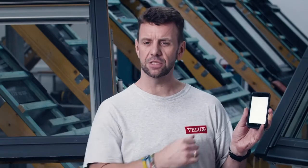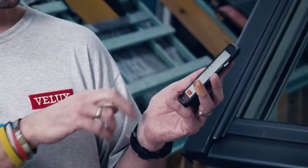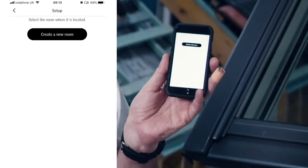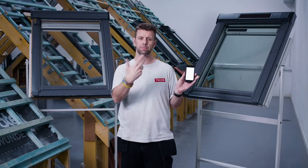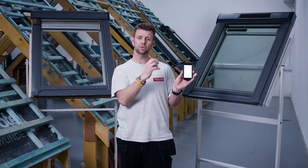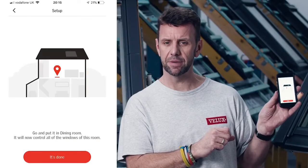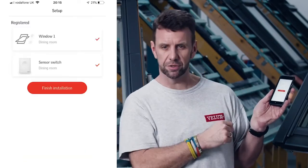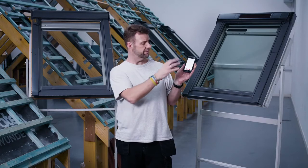The next step identifies the different switches we've already registered and asks us to assign them to a particular room. We can also add the sensor here, confirm it, and create a new room. There are preset room options such as living room and bedroom, but you can also type in your own room name. For this demo we'll pick bedroom. With everything assigned to the bedroom, tap 'it's done' and your products are there. The last message finishes the installation — that's the final part of the registration. We now have our operation screen with products registered in their rooms, ready to use.